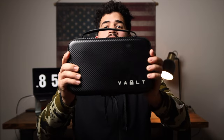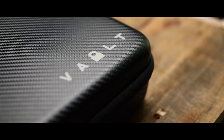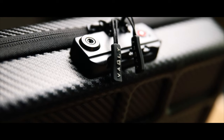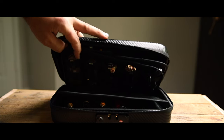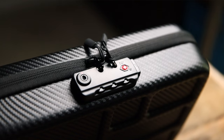Hello guys, this is Puerto Rico and today we have a case for you — EDC — and this is the Vault Case Secure. If you want to travel, transport your EDC, or store your EDC at home, the Vault Case Secure or the Vault Case Regular is going to help you do all that.